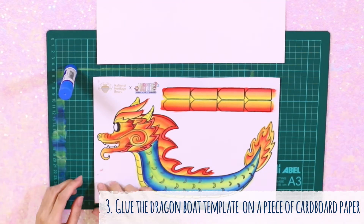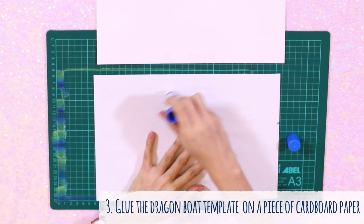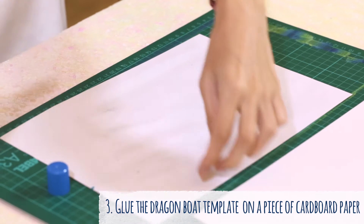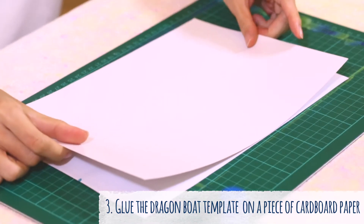Apply glue on the back of your template, then paste a sheet of thick paper or cardboard over it.